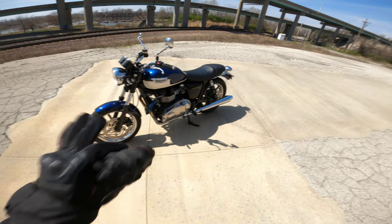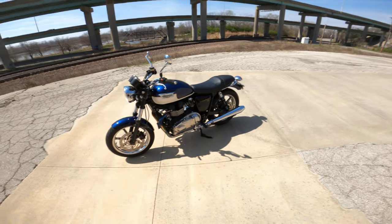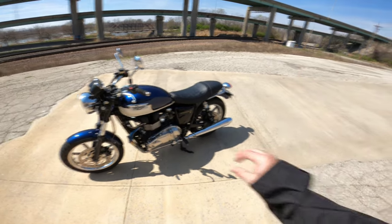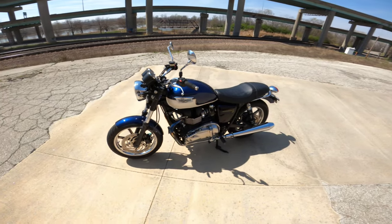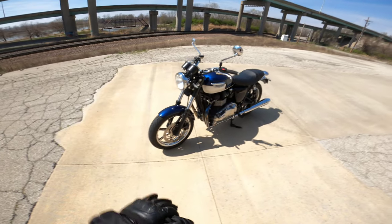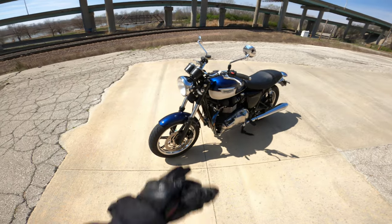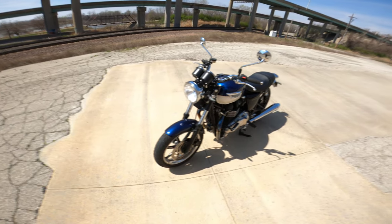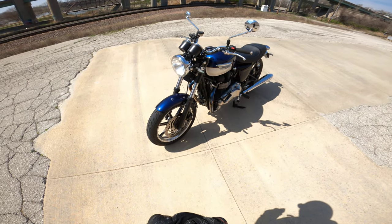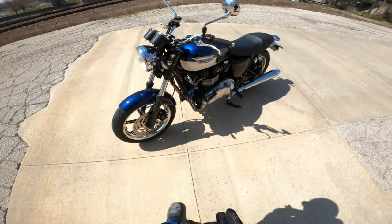It was down in Kansas City — $4,000, right at 20,000 miles on it. It was extremely well cared for and came with a lot of extras: side bags, a trunk, and a king and queen seat. The previous owner had an LED headlight on there which I hated — kind of goofy looking — so I changed it back to the original style headlight. He also put LED turn signals on there. I'm not a big fan of those and might go back to the originals.